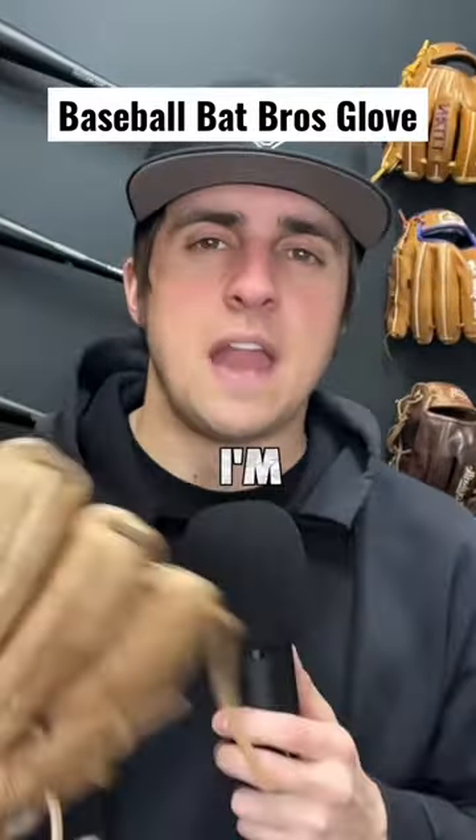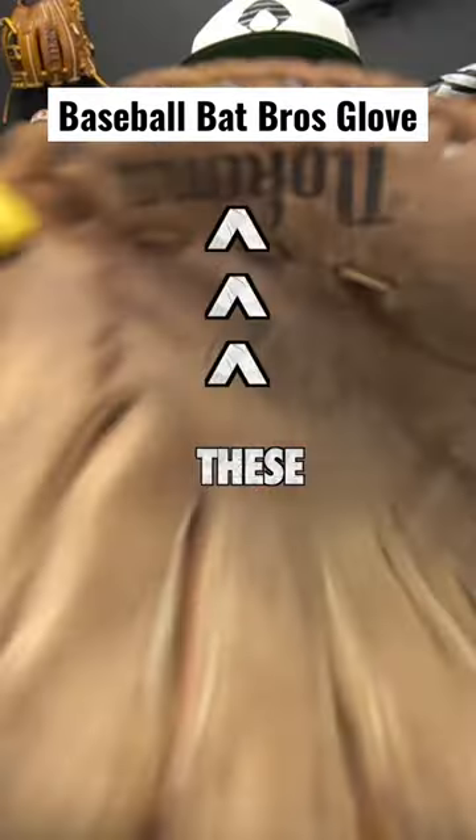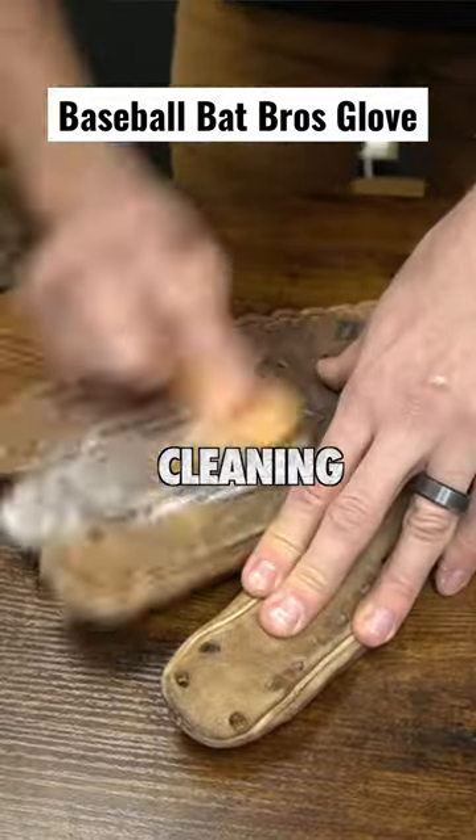I found the Baseball Bat Bros youth glove and I'm gonna fix it for him. This is an old school Nakona — it still has the metal grommets and these weird things on the heel. But the glove is pretty dirty, so let's start by cleaning it up.